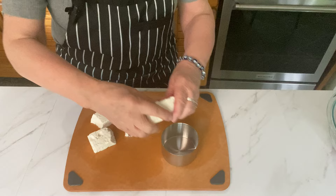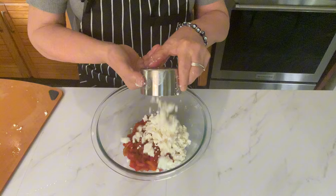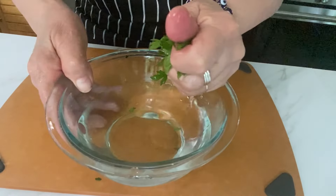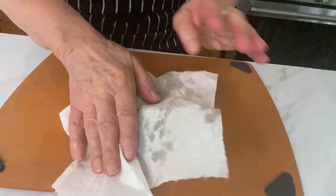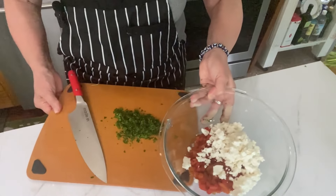I'm going to crumble my feta and add it to the roasted peppers and the red onion. I have some Italian flat leaf parsley here and I'm just going to grab a small bunch of it. I like to wash it in a water bath just in case it's dirty, then dry it with a paper towel. Mince your parsley really fine and add it to the bowl.